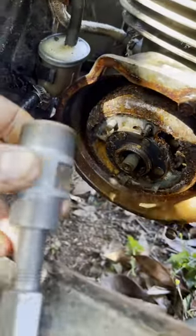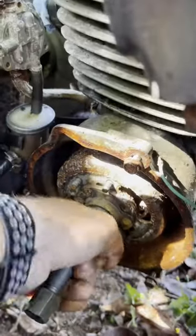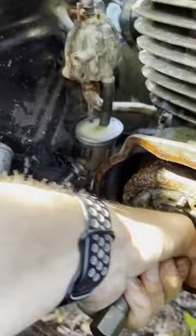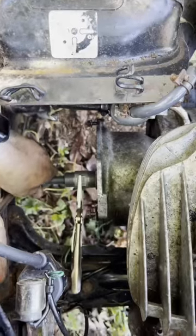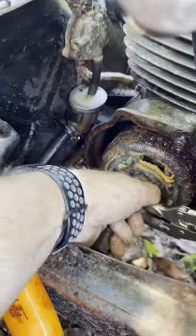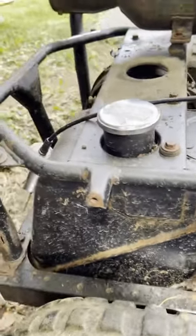Time to see if we can use my flywheel puller to get this crusty nugget off here. Against all odds I was able to — crank this down and get this off. Yikes. As much as I really don't want to, I think I'm gonna have to take...